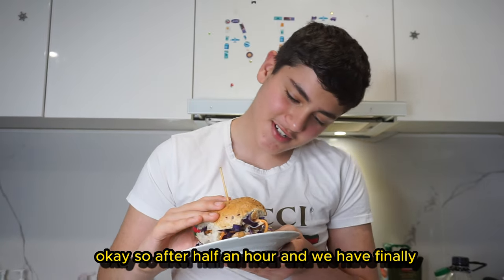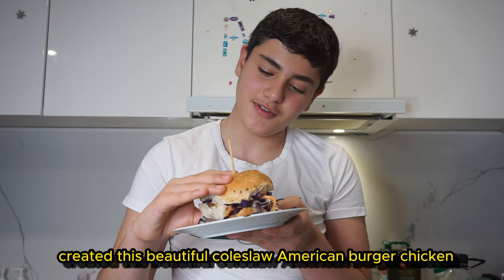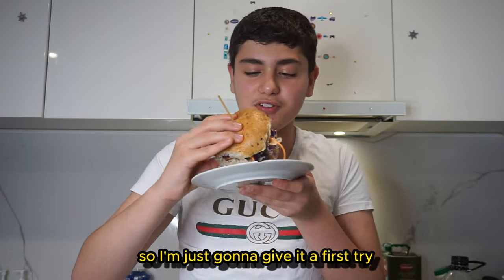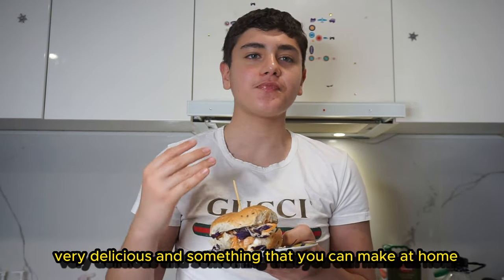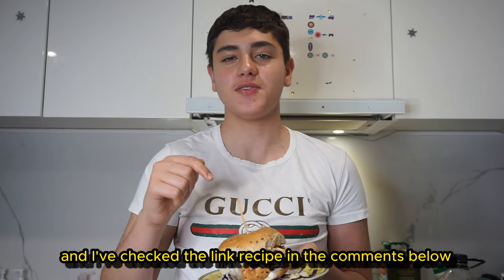After half an hour, we have finally created this beautiful coleslaw American burger chicken. I'm just going to give it a first try. Mmm — that's really tasty, really delicious, and something that you can make at home. Check the recipe in the comments below.